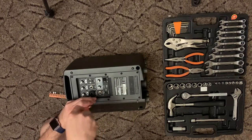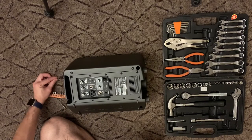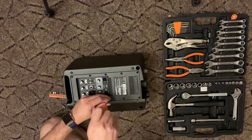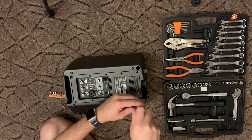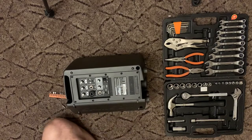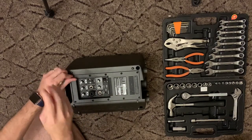You will also need your tools — your Philips screwdriver. Just find the right size for the screw, and then you need to unscrew all of these. I think it's about 10 screws.